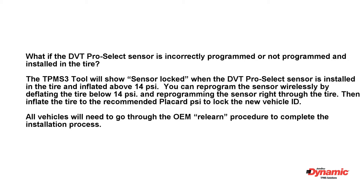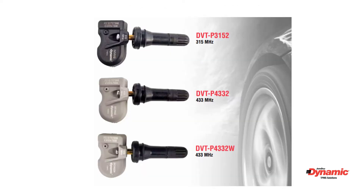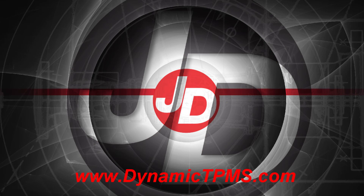All vehicles will need to go through the OEM relearn procedure to complete the installation process. The John Dow Dynamic TPMS Pro Select programmable sensor system is a three-sensor program. These three sensors have industry-leading coverage that will ensure competitive advantages for professional technicians in the North American market. All sensors come equipped with a rubber valve. The Dual Valve Technology, also known as DVT, allows the professional technician to change the valve to one of the three metal valve options from Dynamic. For more information about John Dow's TPMS products, visit dynamictpms.com.